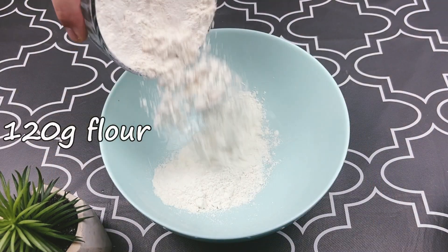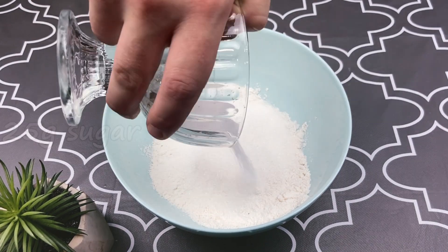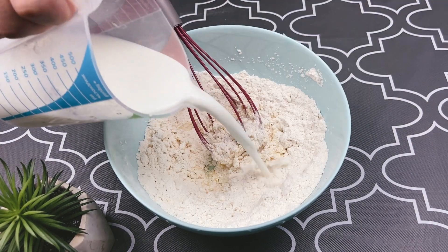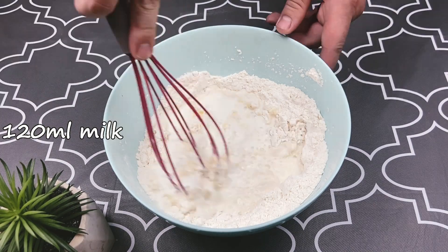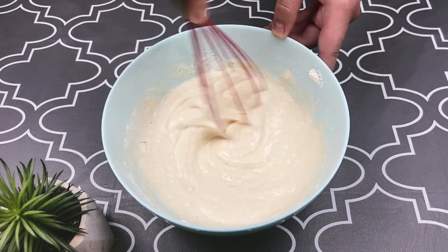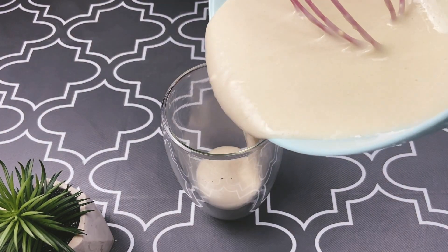In a bowl add flour, a pinch of salt, sugar, and one egg. Add milk and mix it well. Pour into a large glass.